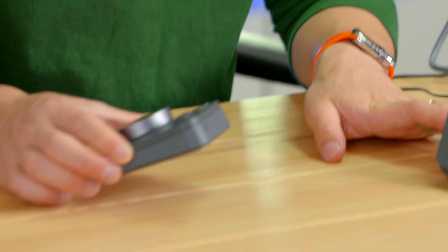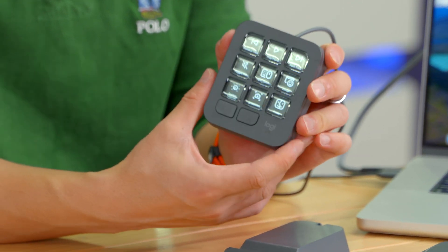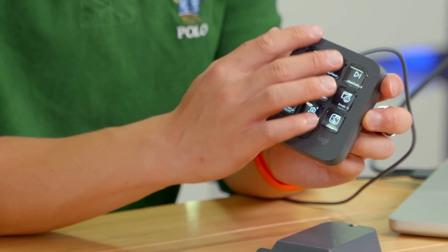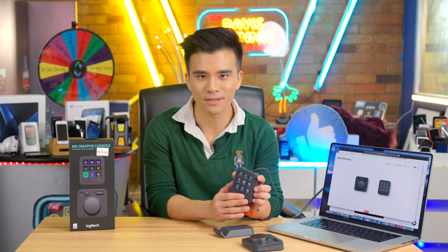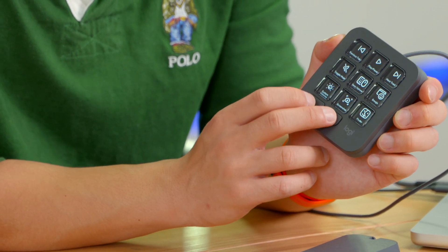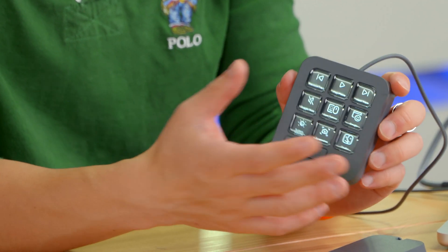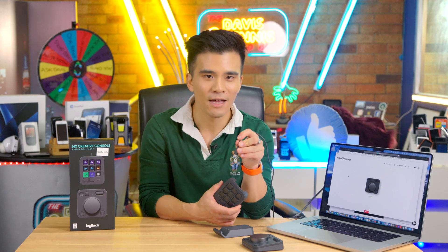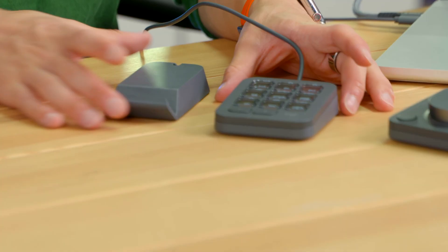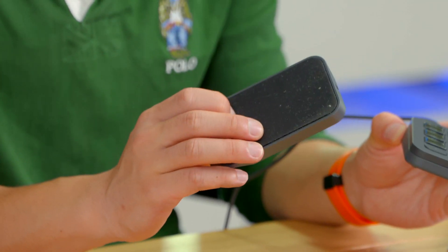The keypad is quite similar in design — same rounded corners, same recycled plastic material, and it feels relatively solid. On the front we have nine customizable buttons made of clear plastic, and below that two additional buttons to flick between icon pages. Interestingly, the keypad is not battery powered; it's powered by USB-C cable. If you prefer it not to lie flat on a table, it also comes with a grippy stand.